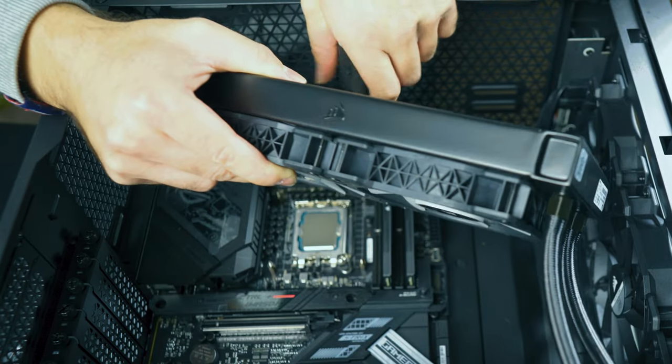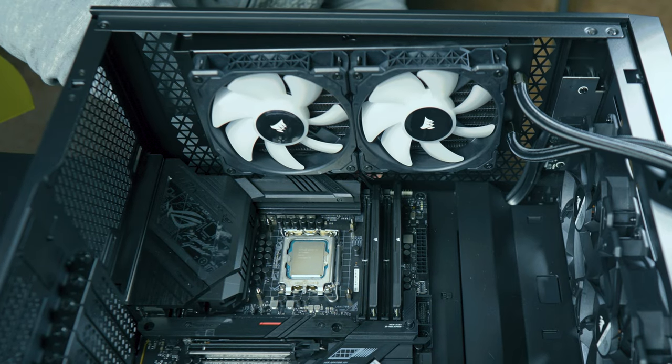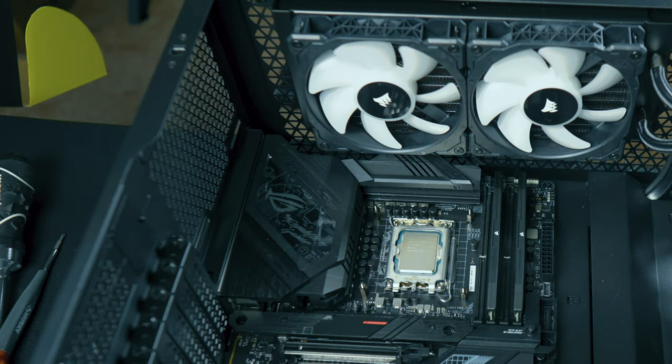In order to install the top three screws, I had to remove the radiator as you'll notice. Sometimes it's a trial and error when it comes to PC building, so don't worry — just do what you have to do in order to get it to work.